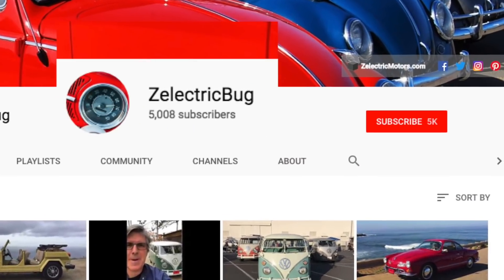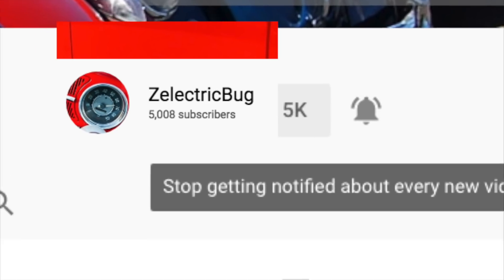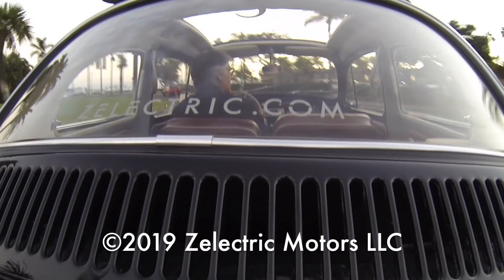Don't forget to subscribe to our YouTube channel and select that little bell icon so you'll get updated when we post a new video. Thanks a lot for watching, and happy motoring! See you next time.